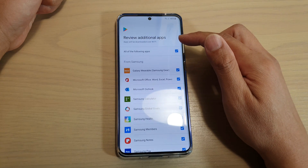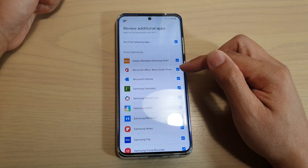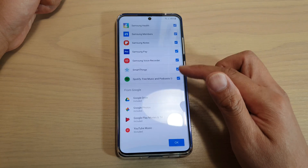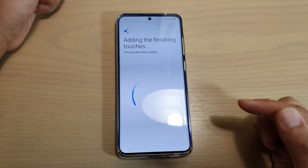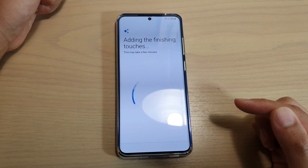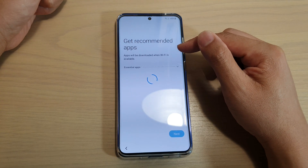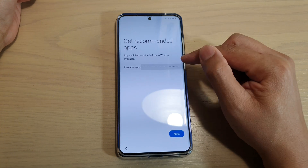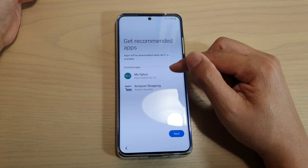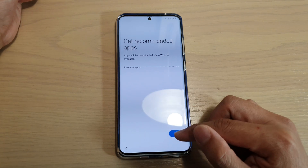Then we can review additional apps. If there is anything that you don't want to install, you can uncheck it. Otherwise you can leave everything as the default and tap on OK. On this screen here, it says get recommended apps. Apps will be downloaded when Wi-Fi is available. You can tap down and see what is going to download on your phone. Then tap on next.